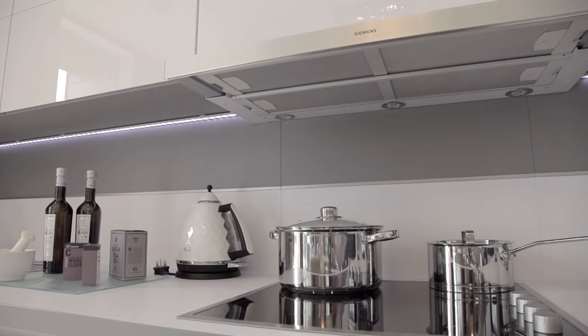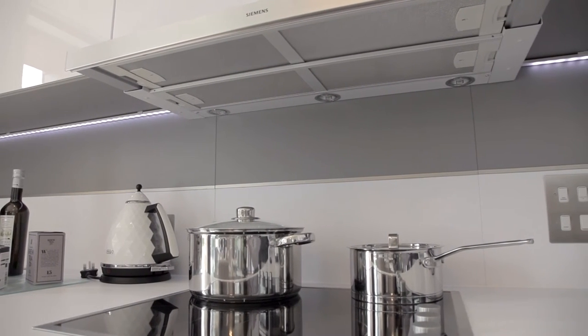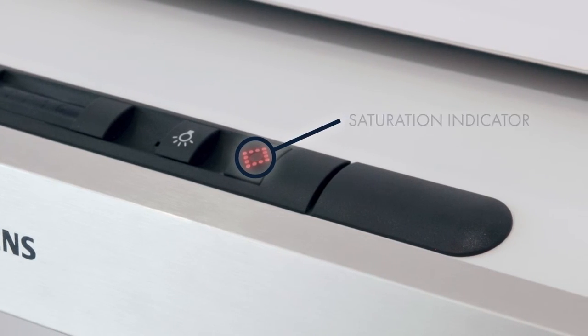As the metal mesh filters capture grease particles from the extracted vapors, it is important to clean the filter once saturated. The saturation indicator will illuminate when it is time for the metal mesh filter to be cleaned. The filter can be cleaned in your dishwasher.